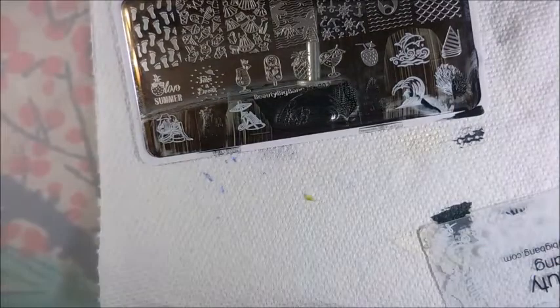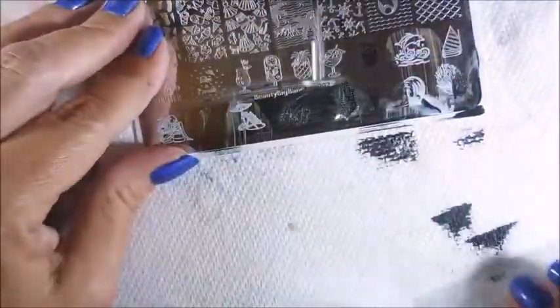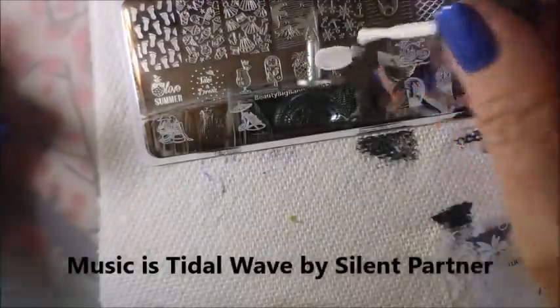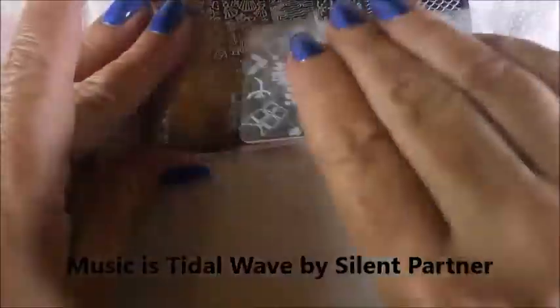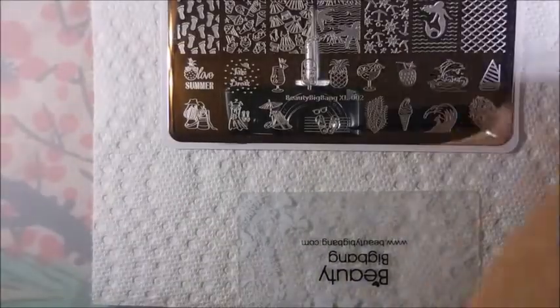I love it even in the black and white with the matte background — that's cool. And this looks like a little strawberry drink. I love that they've got some of these little drinks — these little mixed drinks, these little tropical-looking ones. I just think it's so cool to have that on a plate.